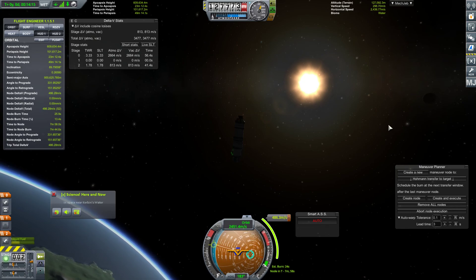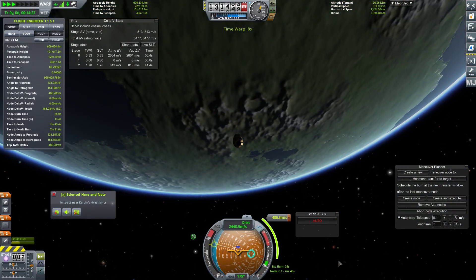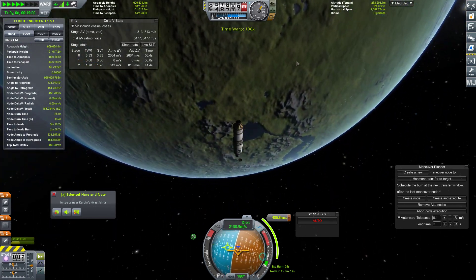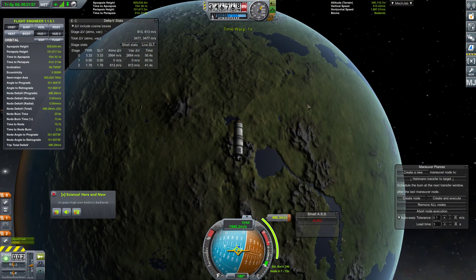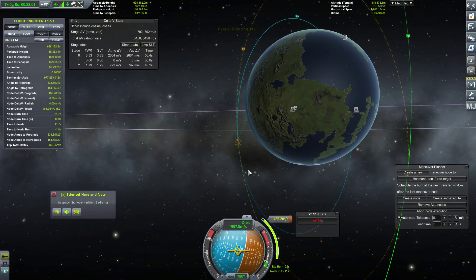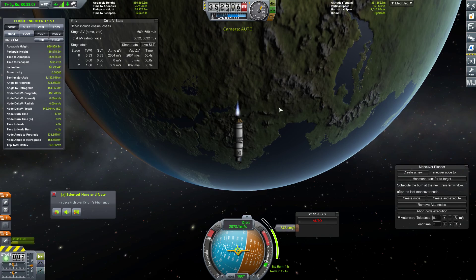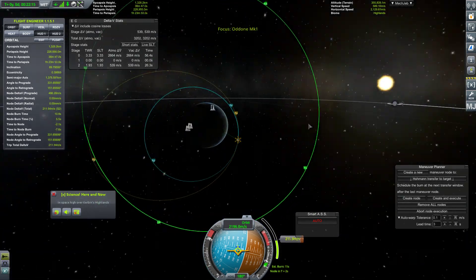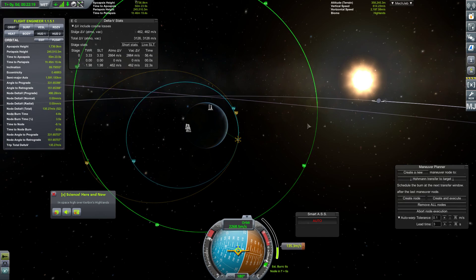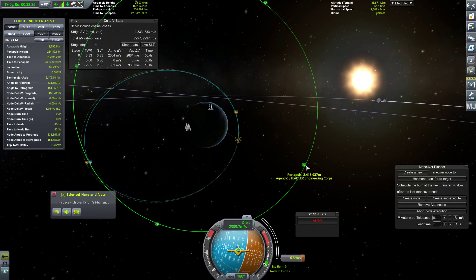We have the correct inclination as well, so we should be fine. There we go, warping. Hello south pole! Wow. We passed the north pole a little bit ago, but we'll be hitting the south pole pretty soon - that's the Kerbin version of Antarctica. Okay, so we'll have this maneuver node completed very shortly. Once we get out here we just want to up our periapsis to 2.415 million.